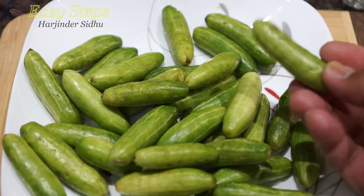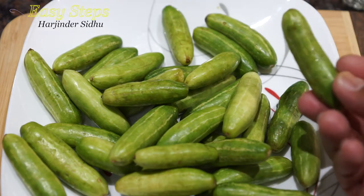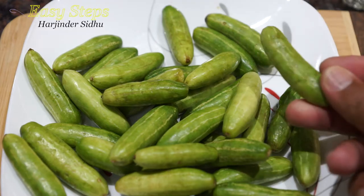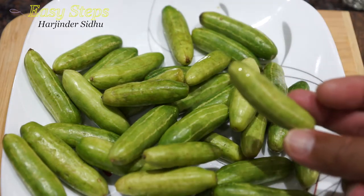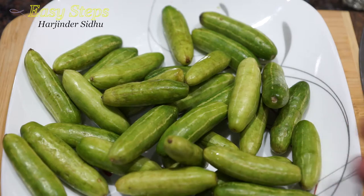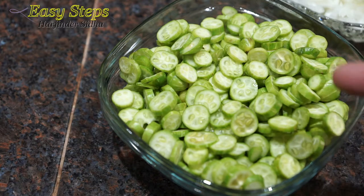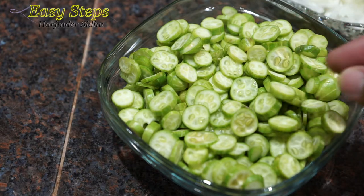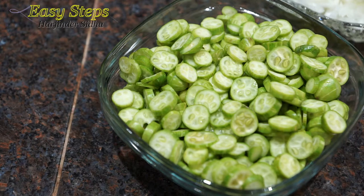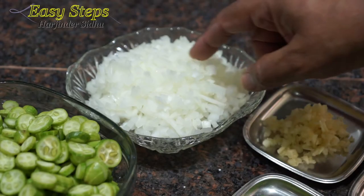This is ivy gourd, also called scarlet gourd or tindura. I'm going to use one pound. I'll wash it with cold water and then cut it into small pieces — very fine, thin slices. The more thinner you cut them, the more crunchier and crispier they become when we cook them.